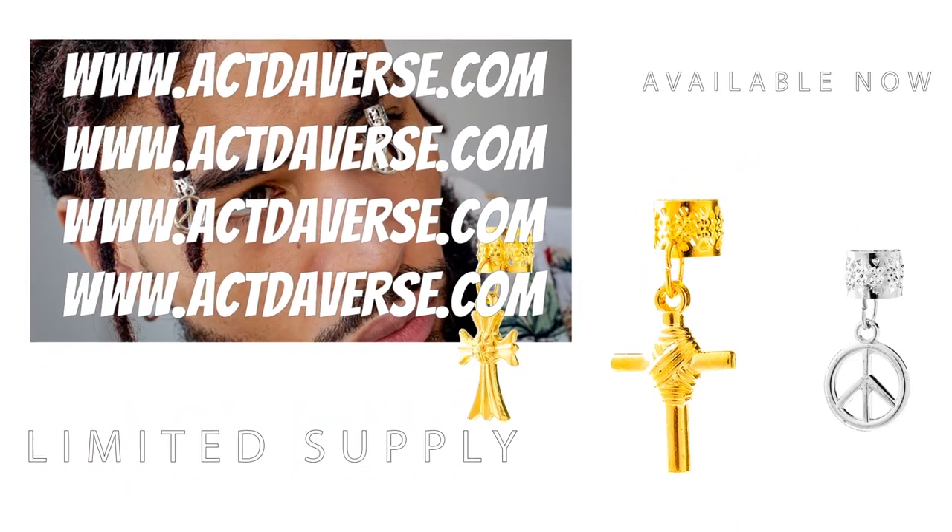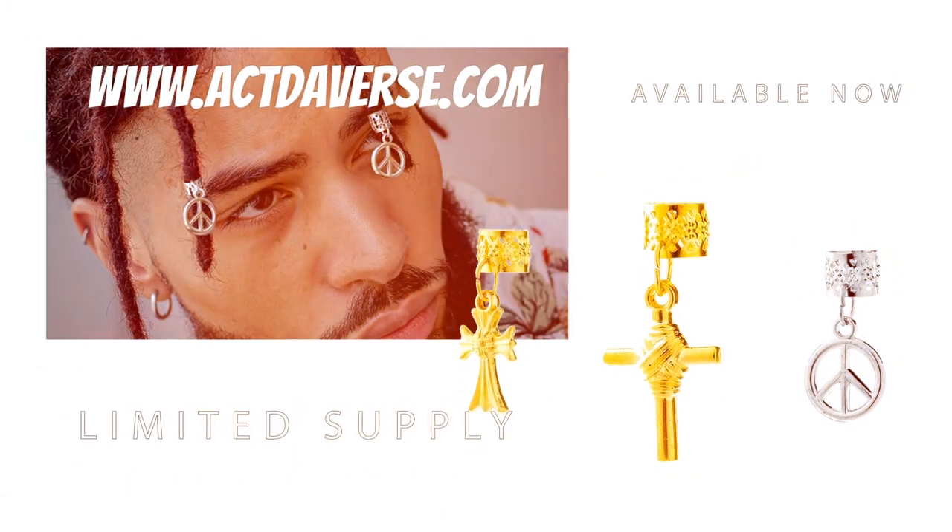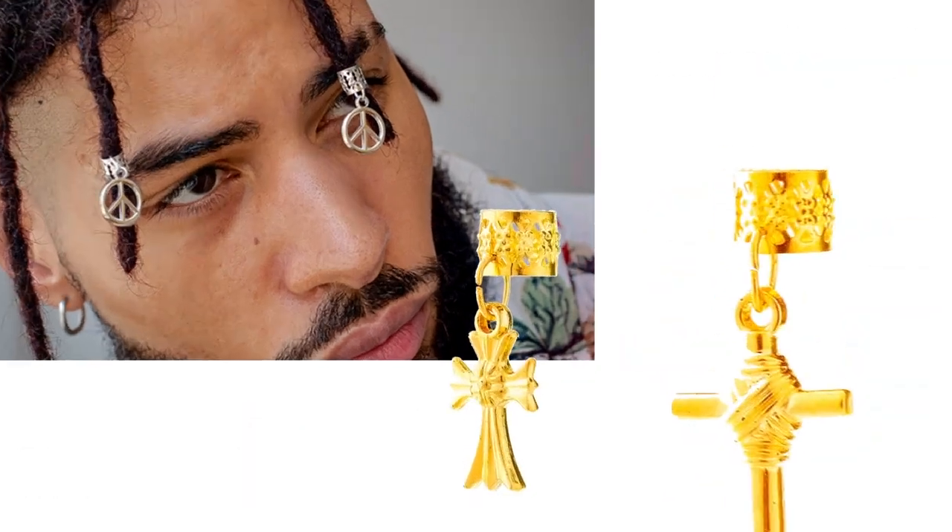Don't forget to shop at activeverse.com, y'all. If y'all want to support me, this is how y'all do it. You hear that?